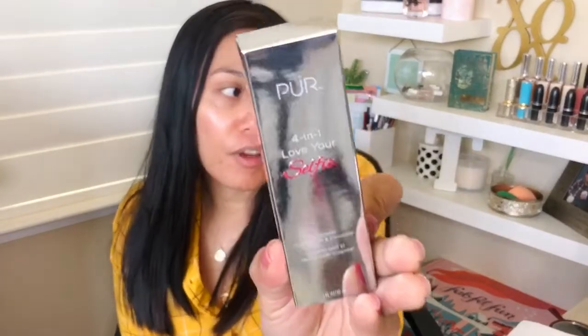Today I'm very excited — it's one of those videos where I'm truly and genuinely excited because I get to try a new foundation. Today is all about the review of the Pure 4-in-1 Love Your Selfie foundation.